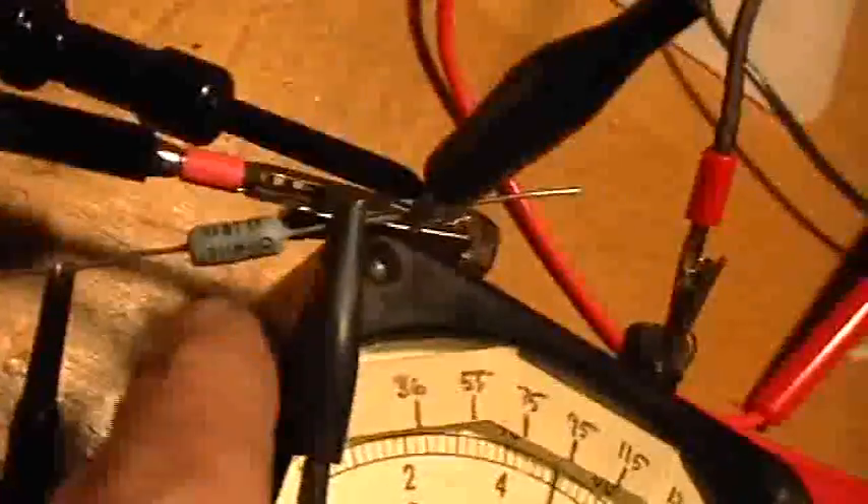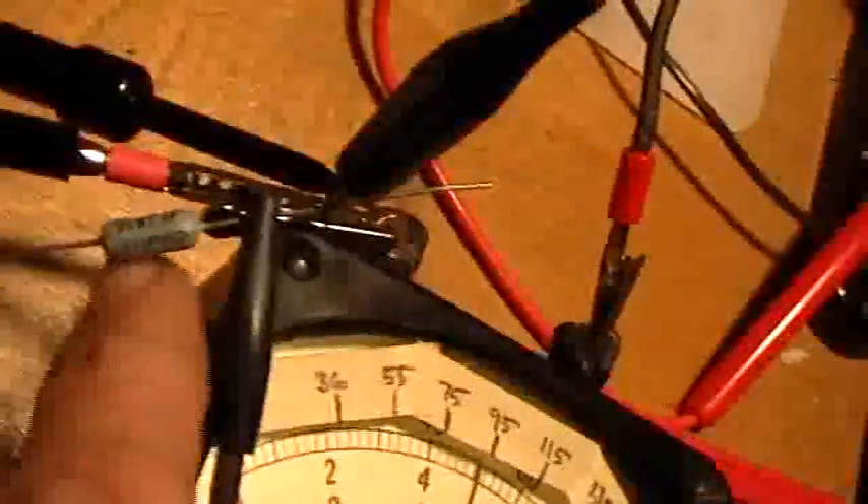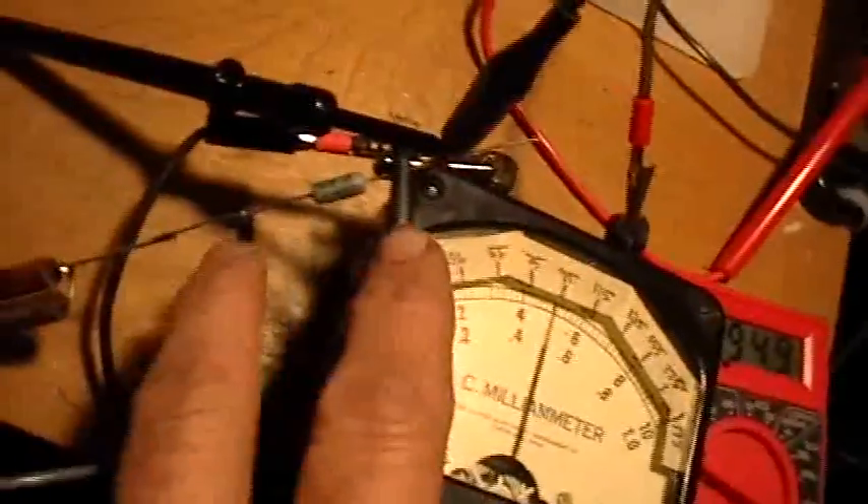Here's the test. That's a 0.3 ohm resistor right there, and I'm looking across it with the oscilloscope. This is essentially a current viewing resistor of very low value, so on the oscilloscope we'll be looking at the voltage drop across that resistor.